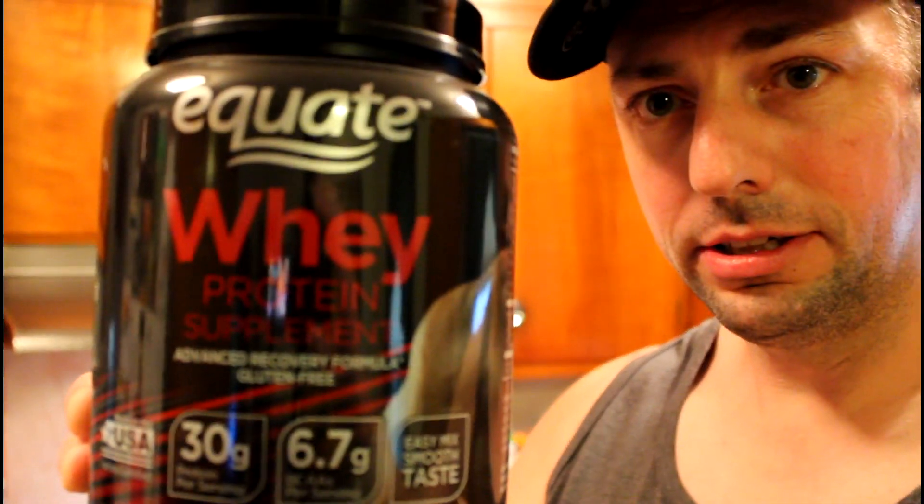It's not even in focus — there we go. So this is not a bad product, I actually like it. It's a good price, it's the cheapest one they have.